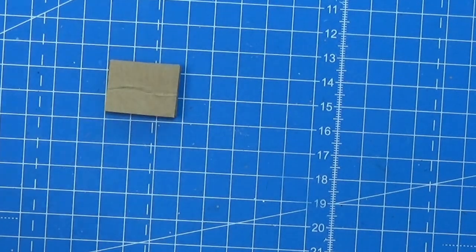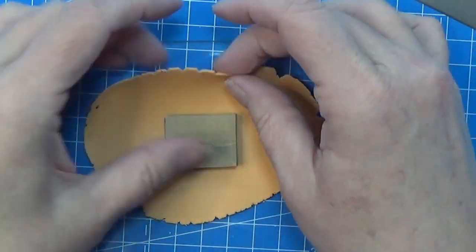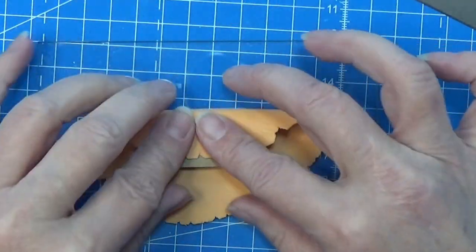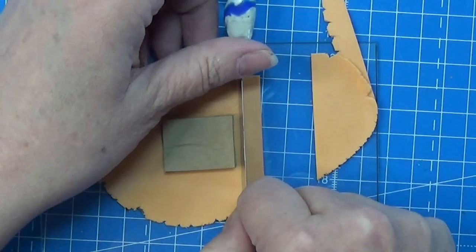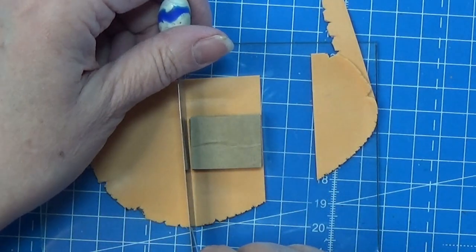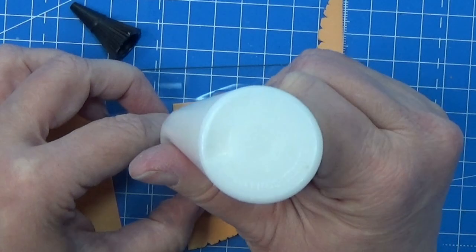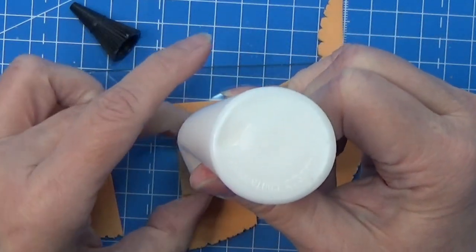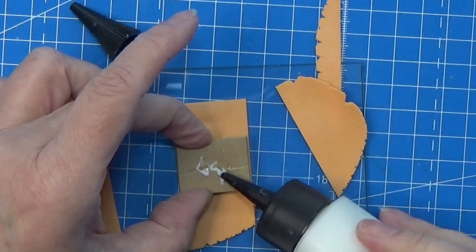Then I rolled some scrap clay out on a setting six or seven and I'm going to wrap my little gift here in this. I'm cutting it out so that it is just fitting around one way, and I'm using some bake-and-bond to make that happen, not overlapping while I am putting this together.